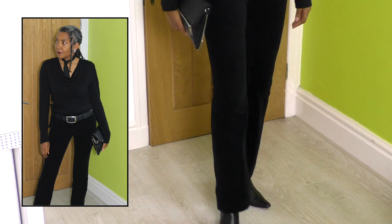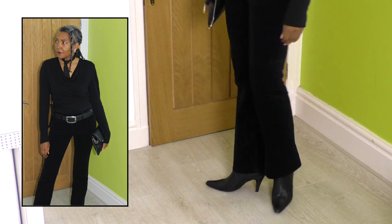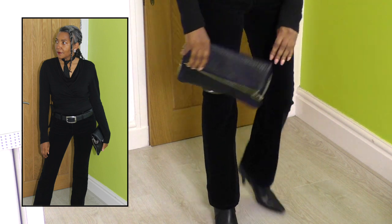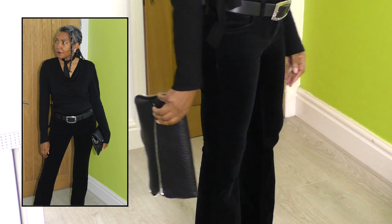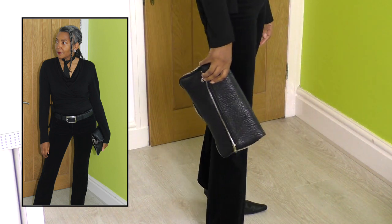My jeans are slightly flared towards the hemline and they are cropped. I think it works well with ankle boots and my clutch — just hanging like that without any straps.